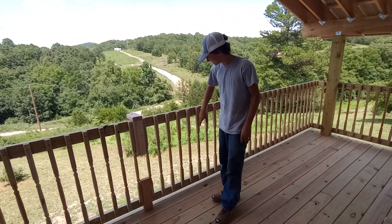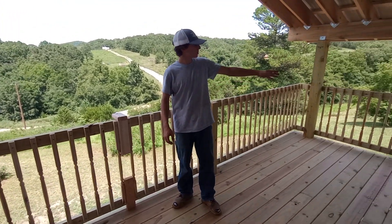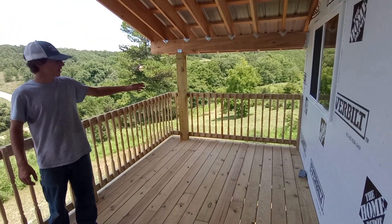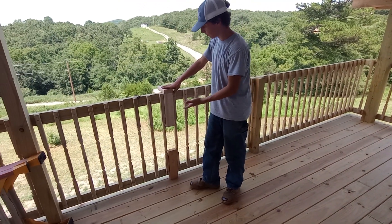How you do these spindles real nice and pretty and even. Once you get your first one done to however you like it, we did three and a half inch because you can do it with a two by four, which is what we're doing here.